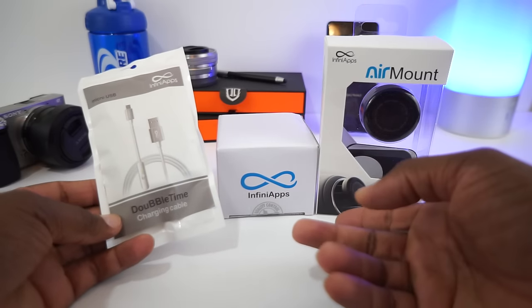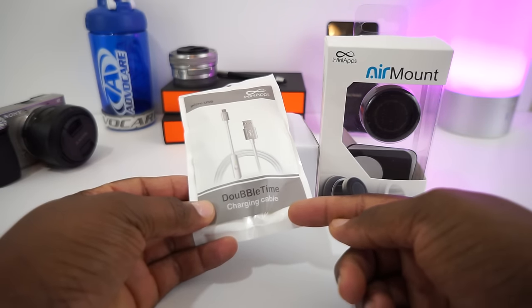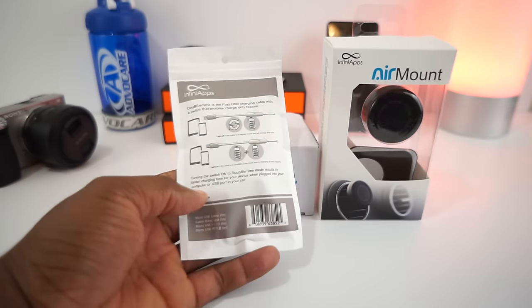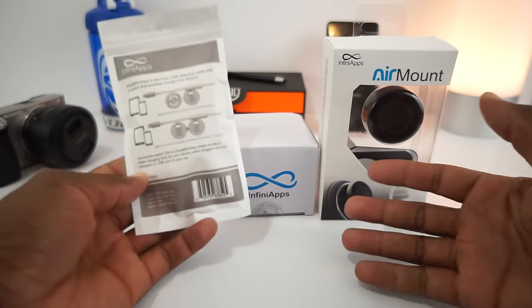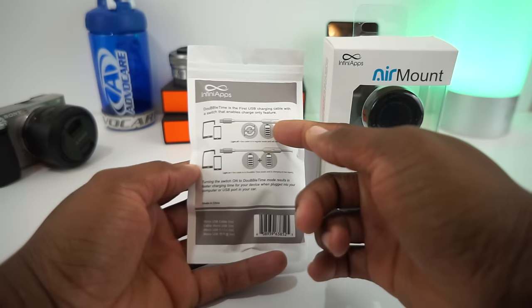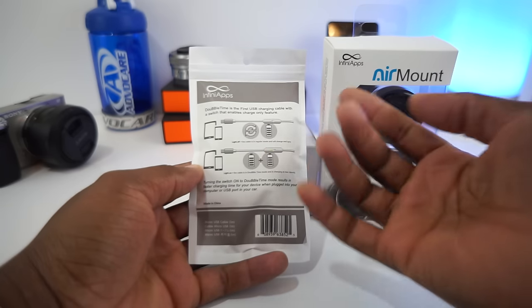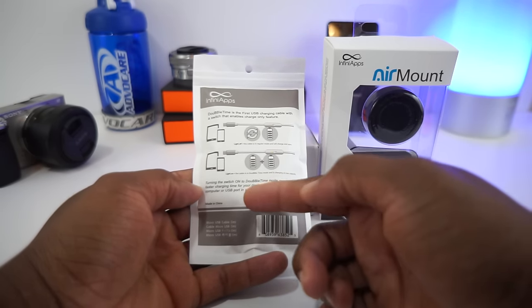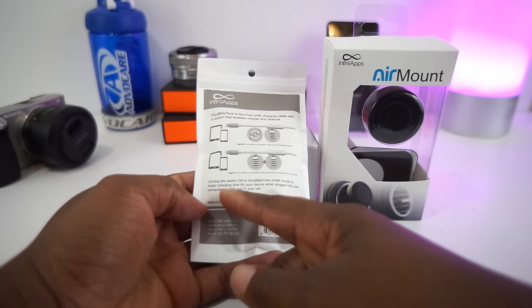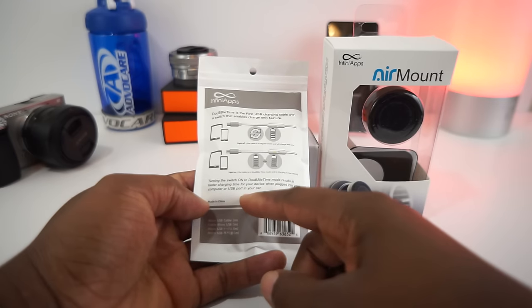I got two car mounts — both magnetic. And then I got this: they call it the Double Time charging cable. When the light is off, the cable is in regular mode and will charge and sync normally. When you turn it on, the cable is in double time mode and is charging at max capacity — resulting in faster charging time for your device when plugged into your computer, USB port, or car.